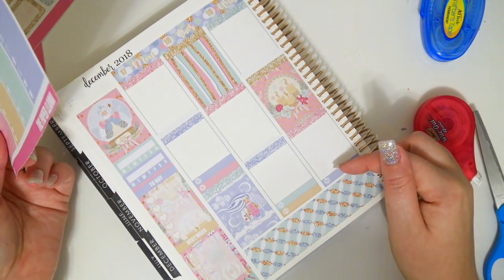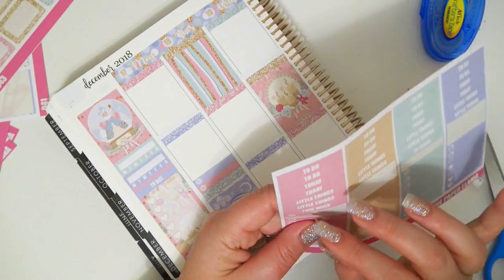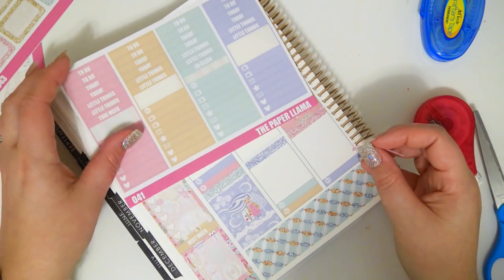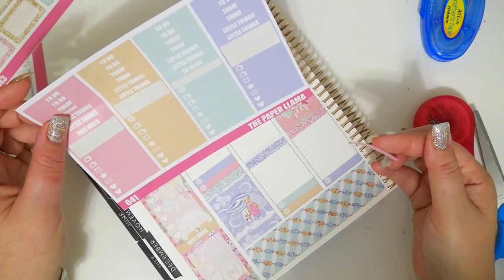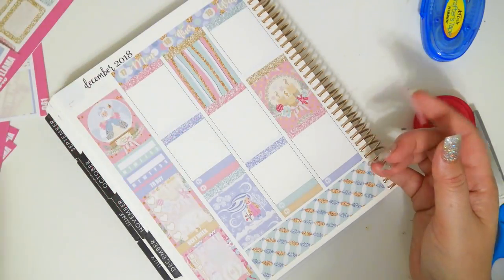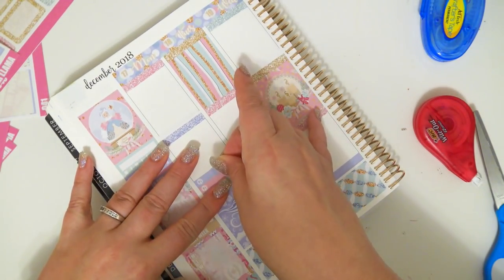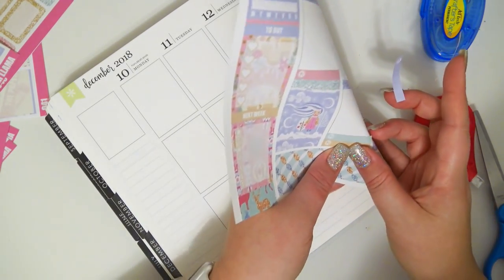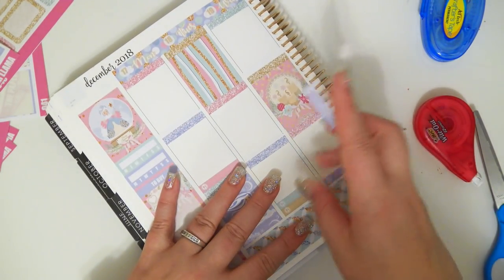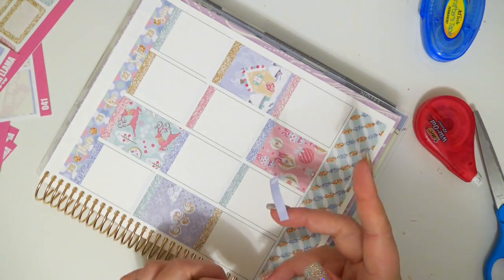I don't know if I should put pink here or not. I mean, I guess I will. I'm not going to have enough meal little things, so maybe I should put like a heart for him — I'll put a heart for what he eats.